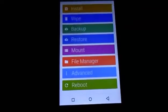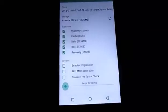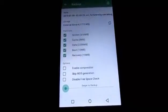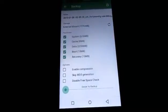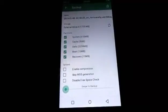Now what you need to do is go to Backup and back up your whole system. I highly recommend doing a backup so if you mess up your device you can always restore from it. The backup should take somewhere around five to ten minutes depending on your device storage.